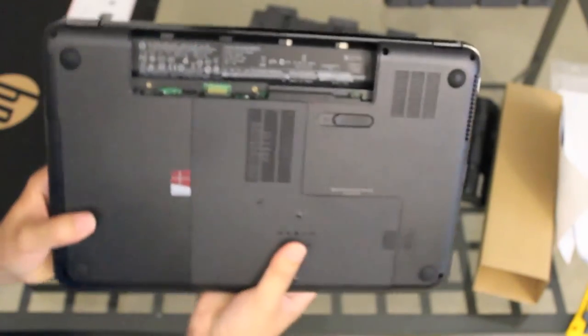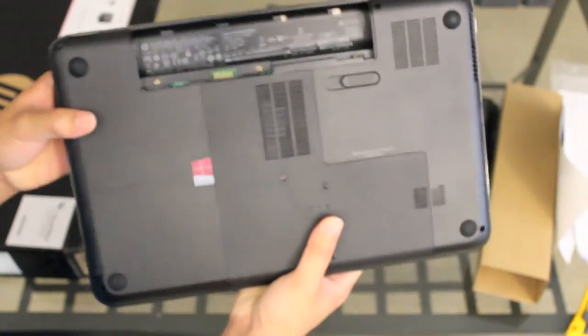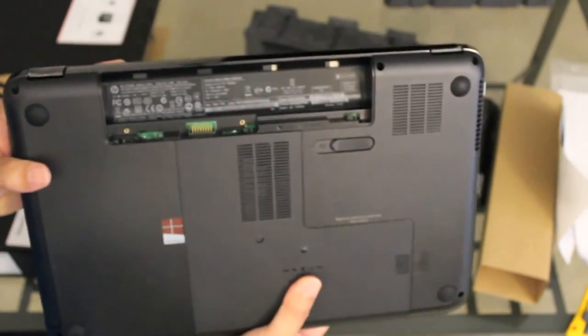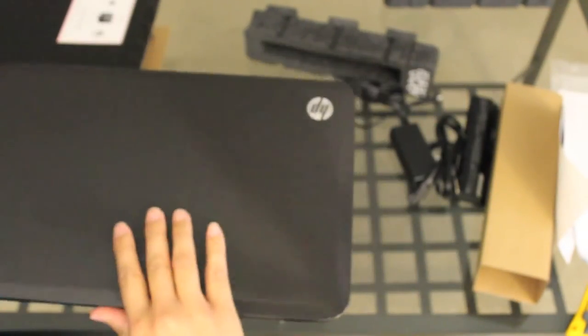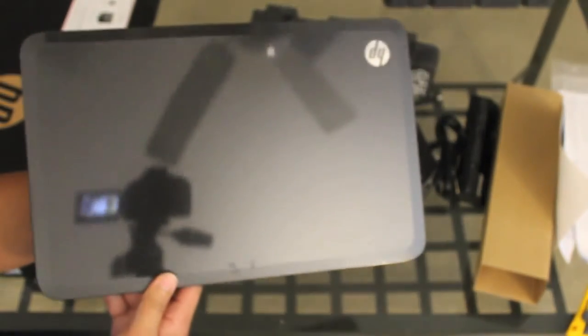Alright guys, thanks so much for watching this video. For the next couple of days I'm going to be testing out this laptop to see how it performs and I'll give y'all an update and a review. If y'all enjoyed this video please hit that like button and subscribe for future laptop and electronics unboxings and reviews. Peace.